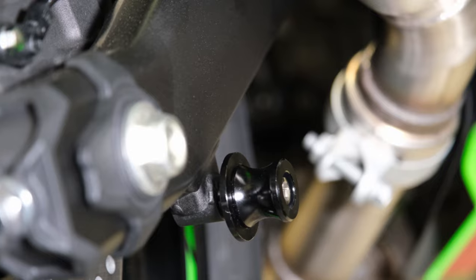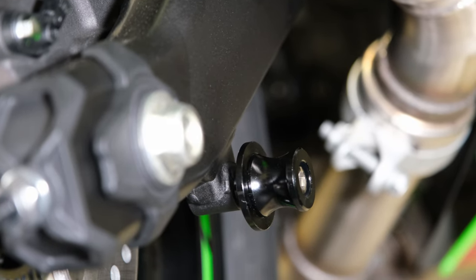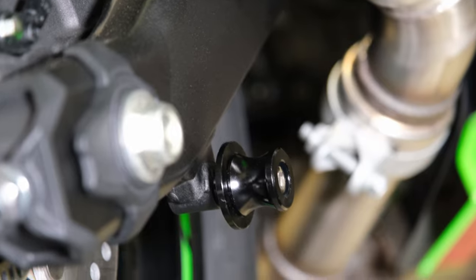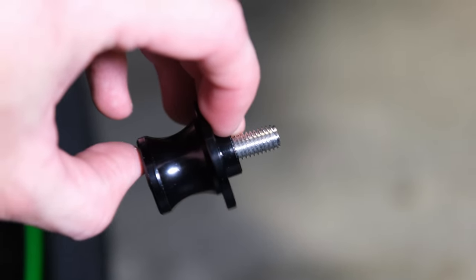As you can see, the swing arm sticks out farther than the little slot that's welded on there for the spools to attach to. So I like to have one that has a spacer — it sticks out a little bit before where the spool actually latches on.